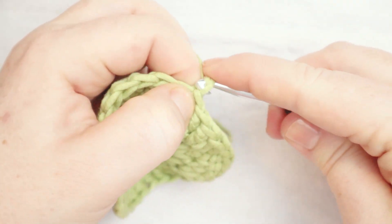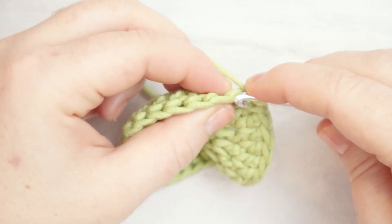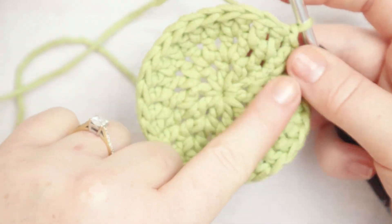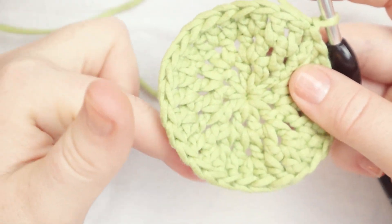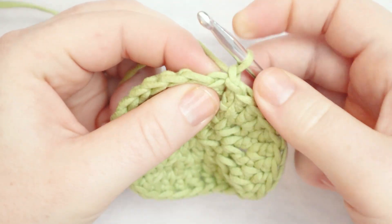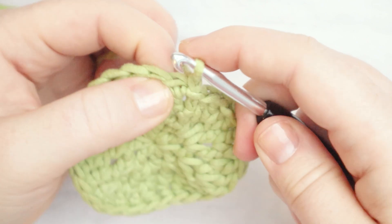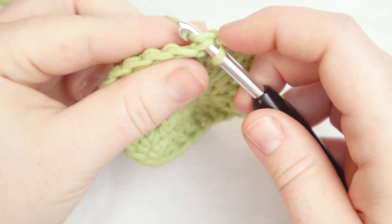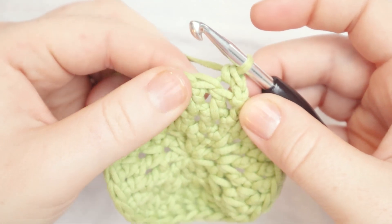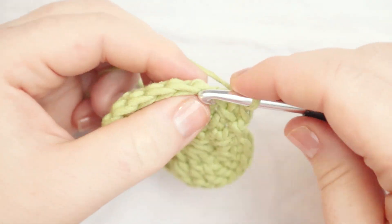For round number four, we're going to start with a chain one. We're going to single crochet around, but only in the back loop of the stitch. This is basically our flat base for the bowl — we'll create a little ridge around the base and then taper out. There are two loops on the stitch; we usually go through both, but here we go through the back loop only. Then yarn over, pull up a loop, yarn over, pull through the remaining loops. That is a back loops only single crochet.